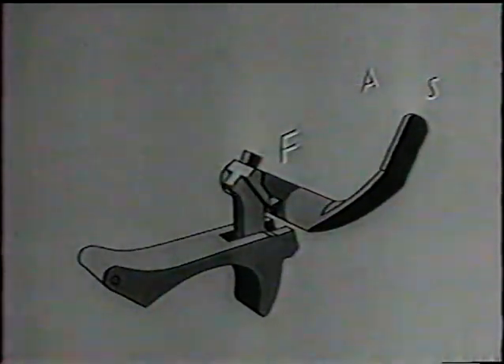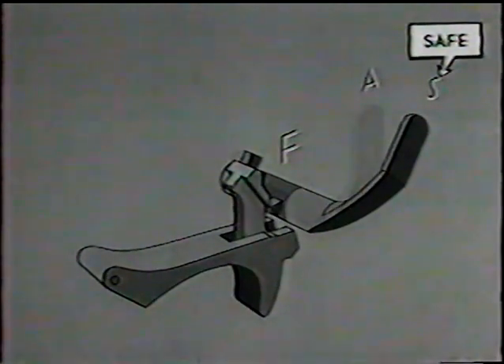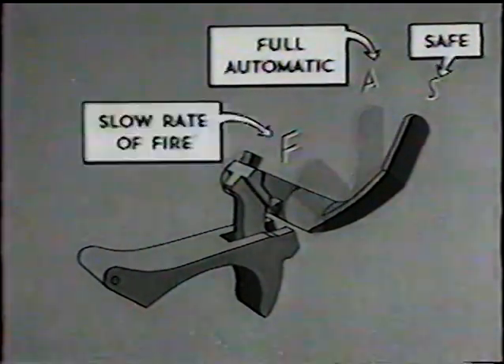Before seeing the trigger action in the two rates of fire, let's look at the change lever in its three positions: safe, full automatic, and slow rate of fire.